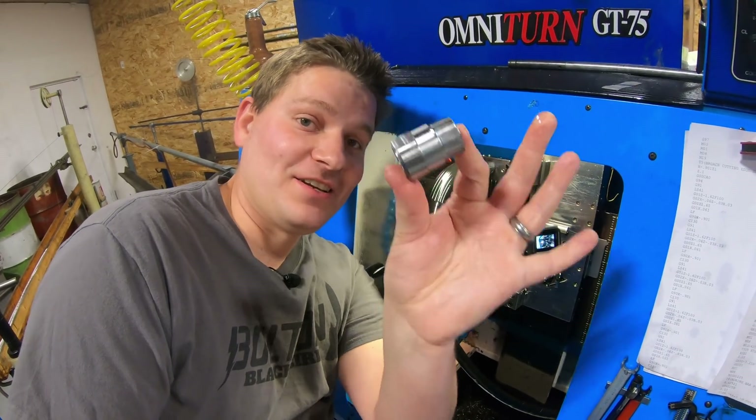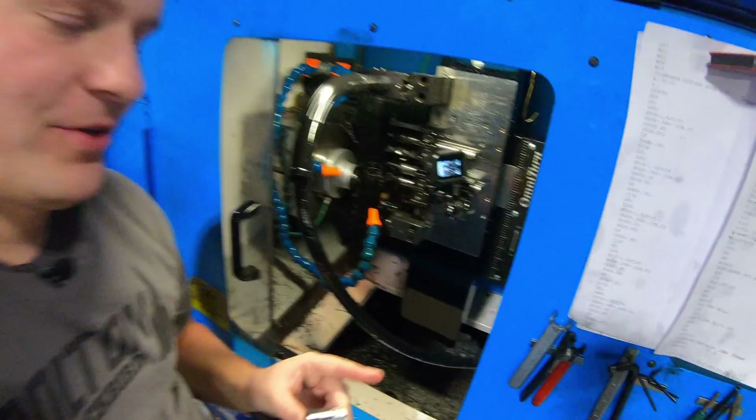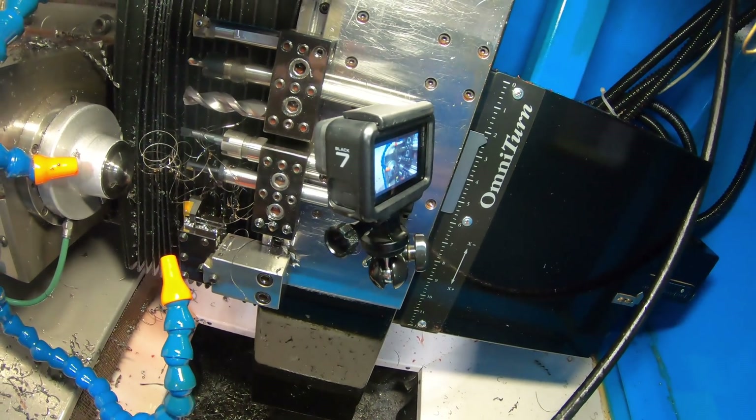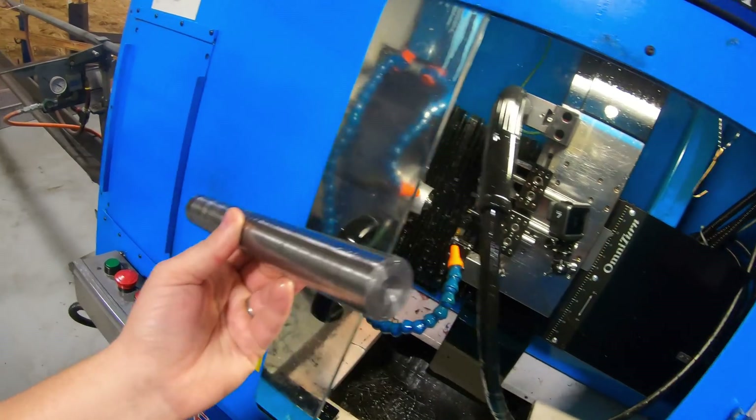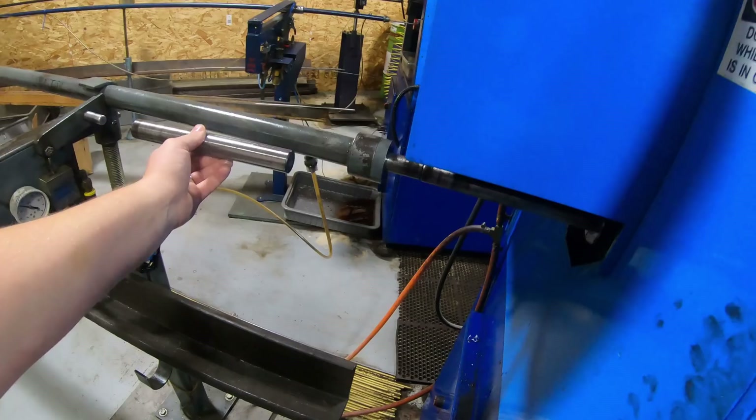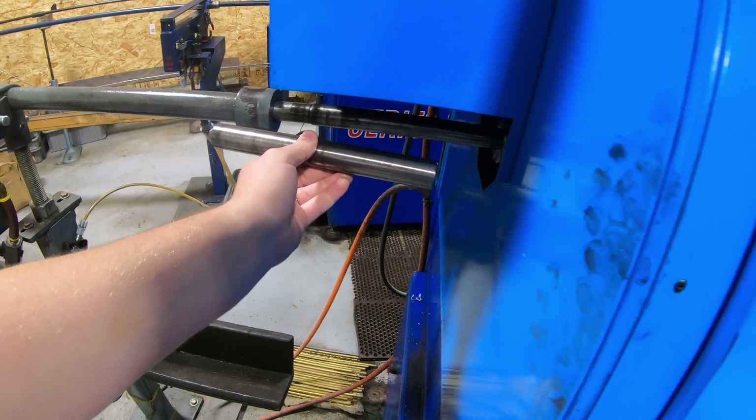If you want to see one of these machined inside the machine from start to finish, make sure to hit that like button. We've got a GoPro mounted inside the machine. We start off with a bar like this — it feeds through right here into the machine.